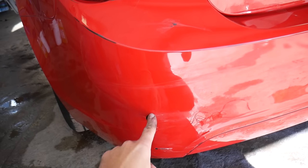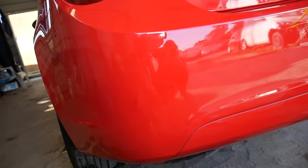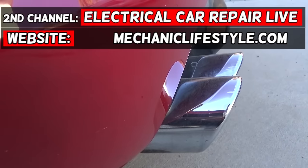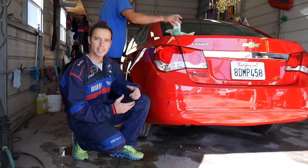From this — look at all those scratches — to this. Stay with us and we'll show you how to do that in just a few minutes. Hey guys, welcome back to Auto Repair Guys.